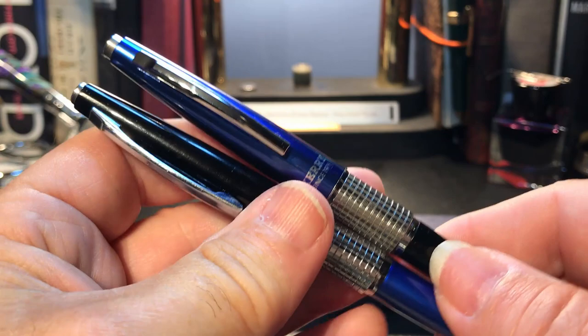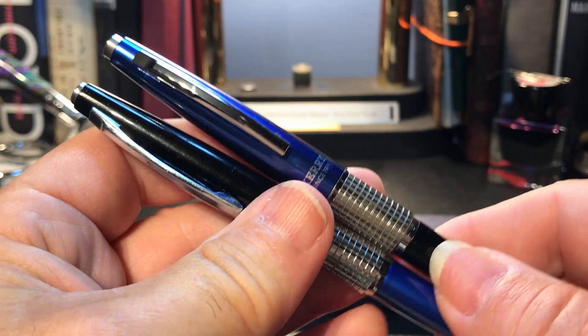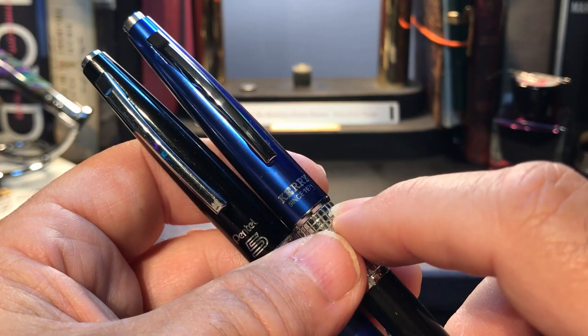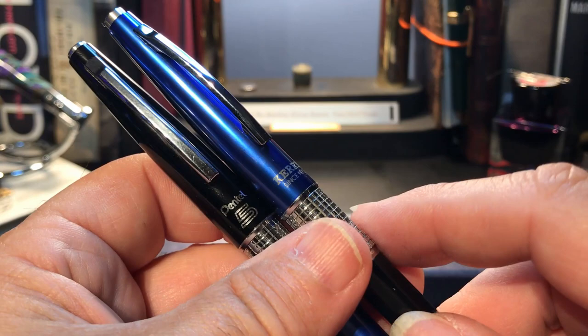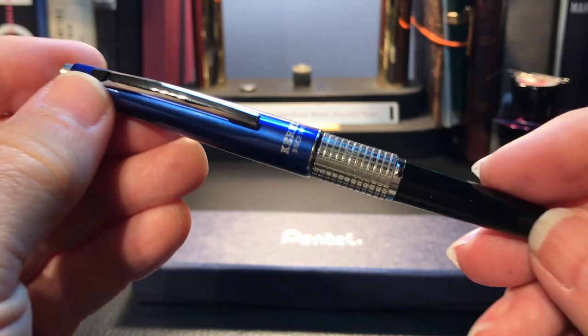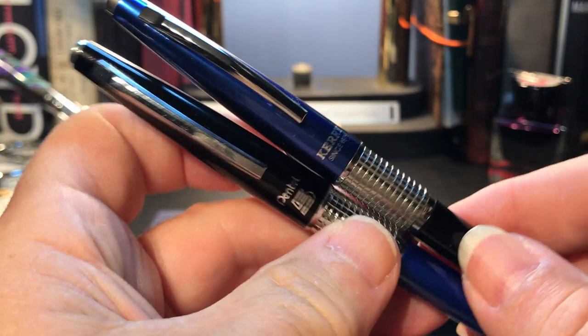It shows you that when you have a design that's very successful — and it says 'since 1971' here, so the Carry has been around since 1971 — this model from 1985 has not seen many design changes over the years. A very successful pencil still being made in that variety of finishes. Those changes I don't think devalue the pencil in any way.